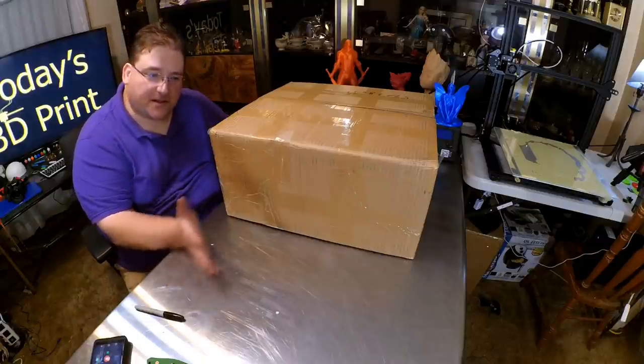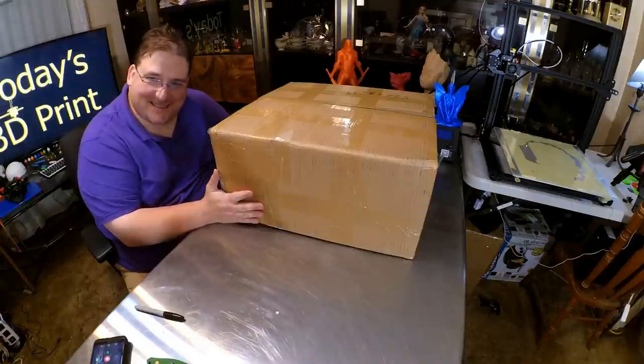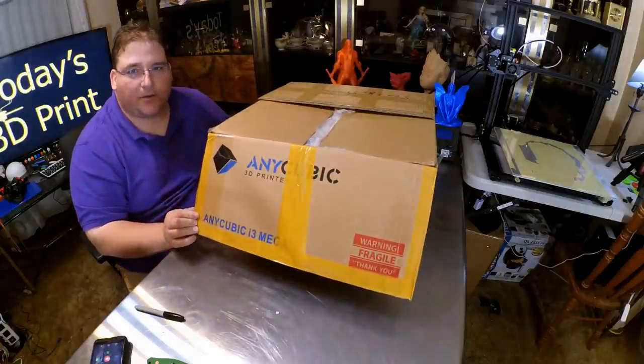Welcome to today's 3D print new unboxing, build, and first print. You know what this is? A lot of you have been asking for this. Anycubic i3 Mega. Stay tuned while we take this thing apart.